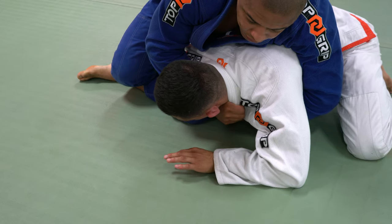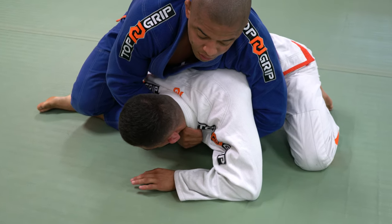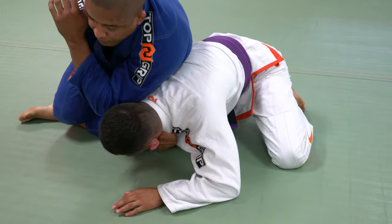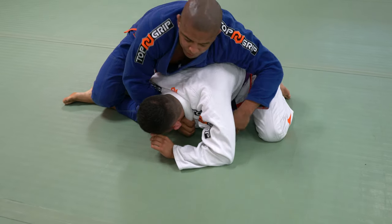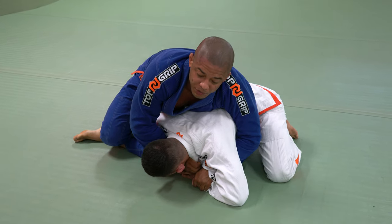Hold. If you want to control the collar or arm, make sure you put your chest on your opponent's back. If you want to use your tricep, that's okay — you just push and pull right here. But if you want collar or arm, make sure your chest comes heavy to your opponent's back.